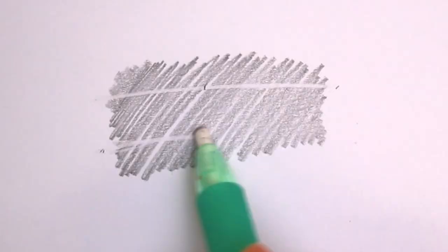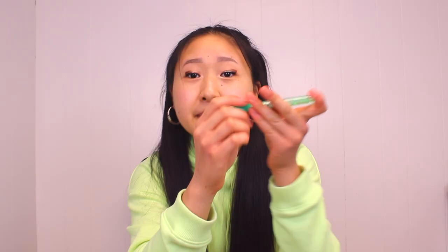My favorite block eraser is this Faber-Castell Dust Free Eraser. I've been using it for years and it works miracles. I also have the classic Tombow Mono Zero — it's refillable and super good for erasing small details. Sometimes I think it's too small, so the one I actually use more is the Tombow Mono Knock, which is basically the same thing, just the size up.